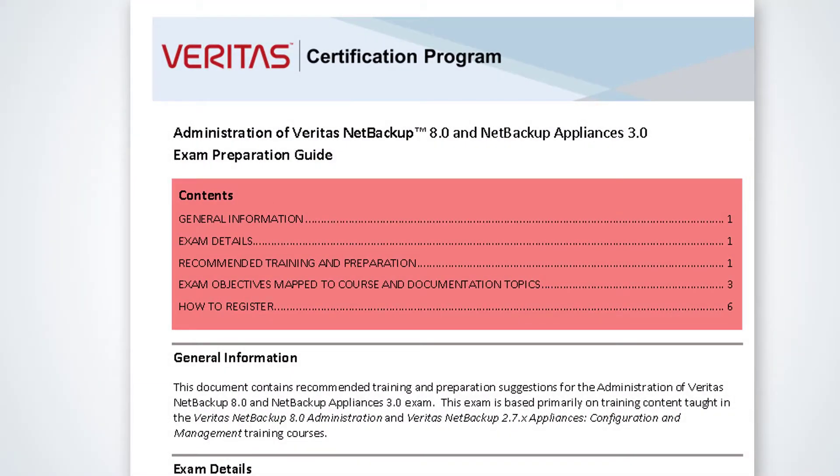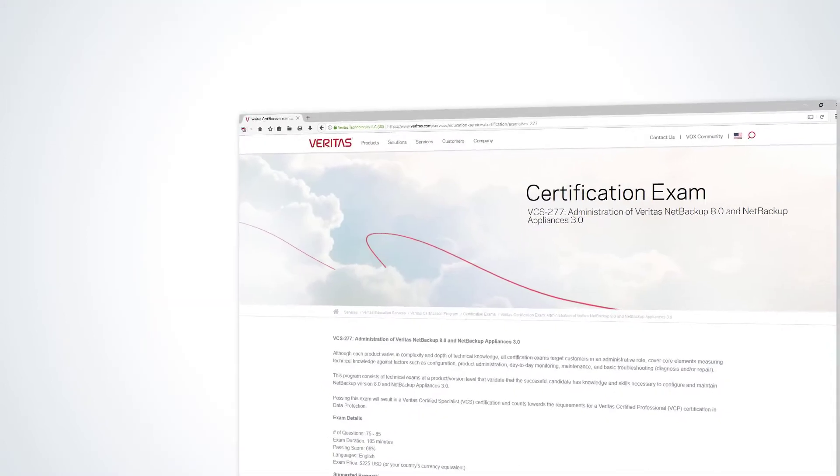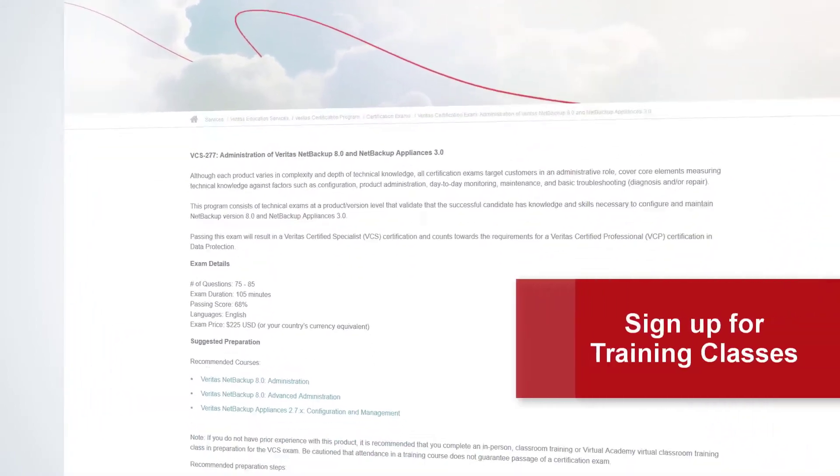To prepare for the exam, start by downloading and reviewing the exam preparation guide. This will provide you with an overview of the exam. This guide lists recommended training and product documentation to review and provides guidance on how to prepare for the exam. The exam preparation guide also outlines specific lessons and topics from the training that you should study to meet each exam objective.